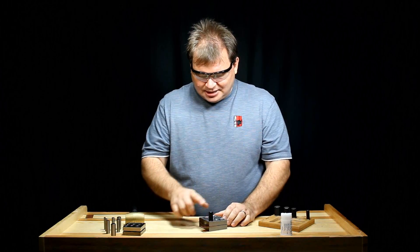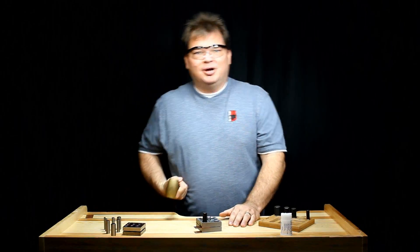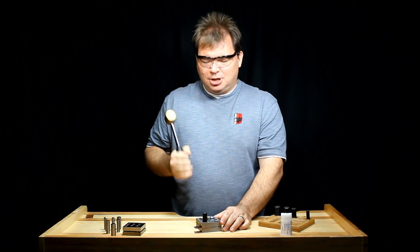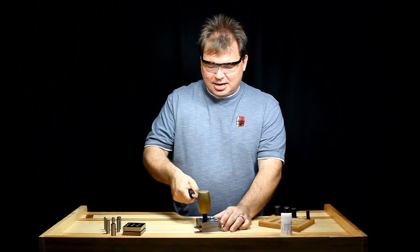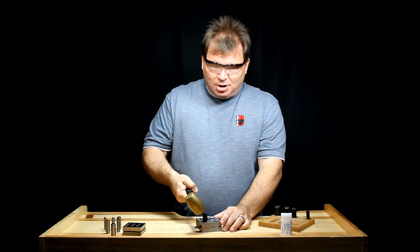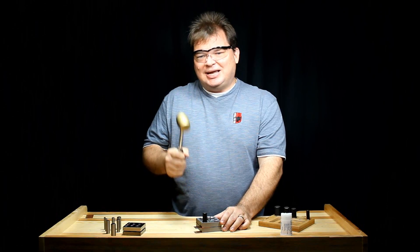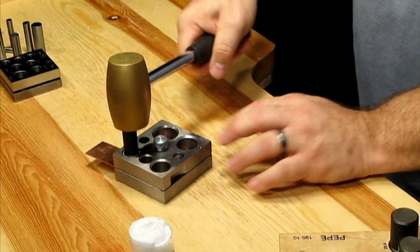I've got everything in place, I've lubed it up, I've selected my hammer, so I'm going to punch out a disc. Basically I want to make one swift, sharp blow — not a lot of tapping, not at an angle. You want to bring it straight down on the top, because anything at an angle or small taps that don't drive it all the way through are going to give you ragged edges. You want something nice, crisp, and clean.